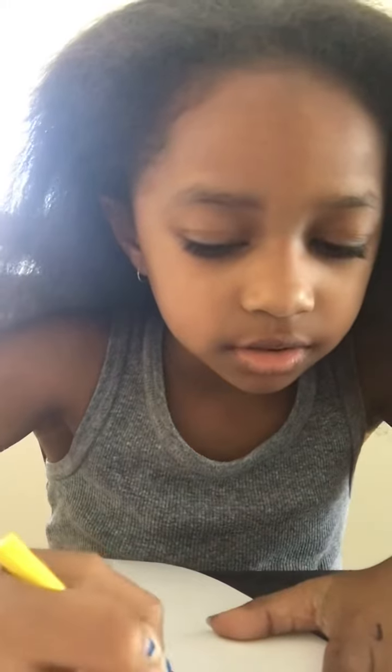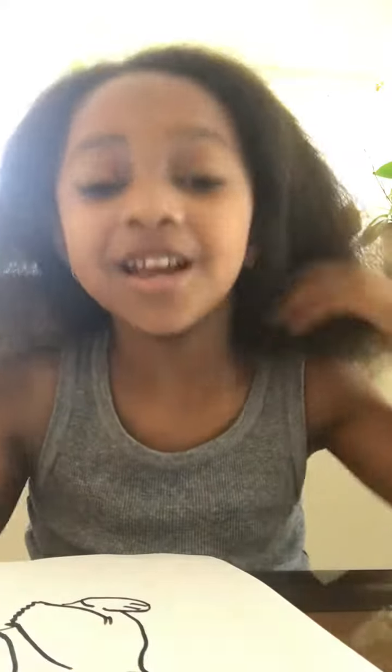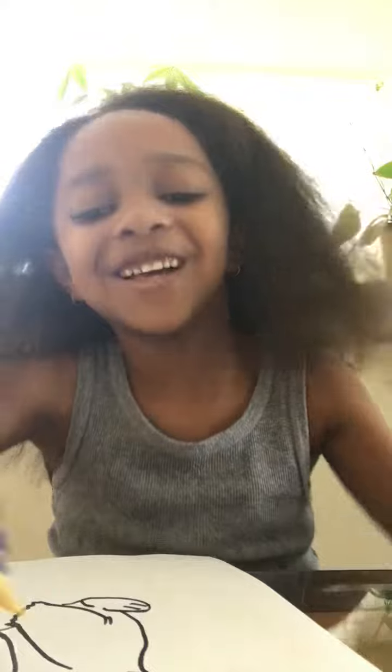Just color everything in. And remember, do not color in the eyes, because you will ruin your Pikachu. It'll look like there's skin in his eyes, and no one has skin in their eyes — that would just look bad.